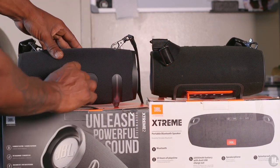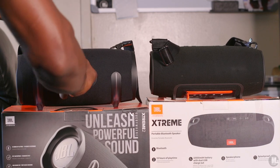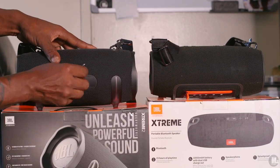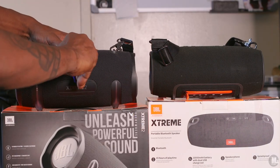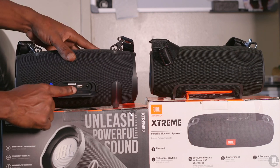Like I said in my JBL Xtreme speaker review — if you haven't seen that, go check it out, I posted that about 10 videos back — one of my workers liked the quality of that speaker and saw that the JBL Xtreme 2 was on sale. He went ahead and bought that speaker brand new at Walmart and gave it to me so I could take it home and test it out.